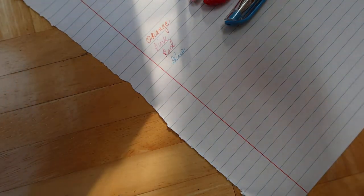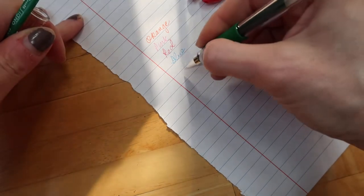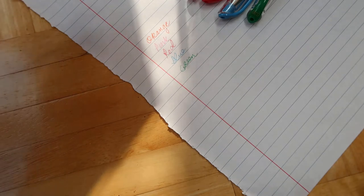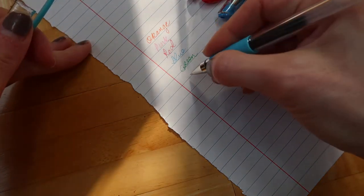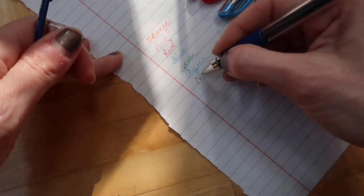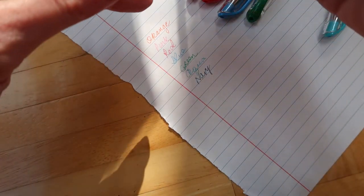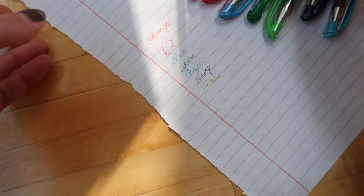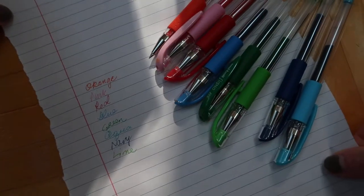Blue, green, let's call this aqua — although I can't see much of a difference from this other blue, we'll call it navy. This would be fun for journaling. And let's call this lime — it's a lighter green than the other one.